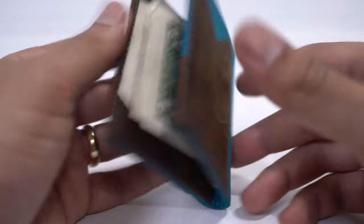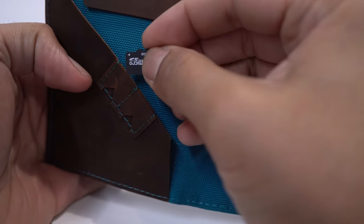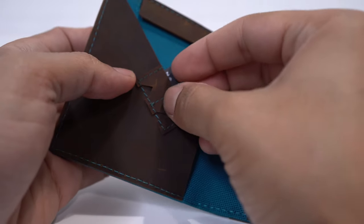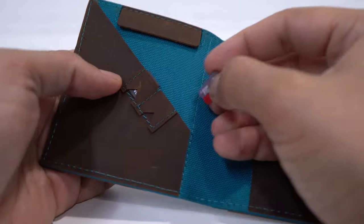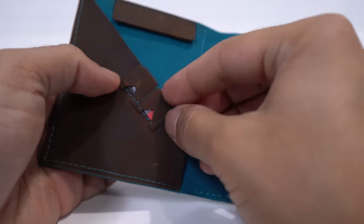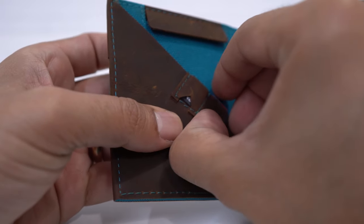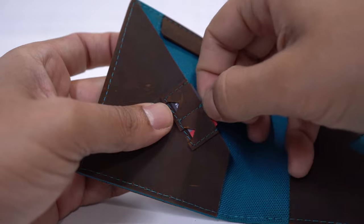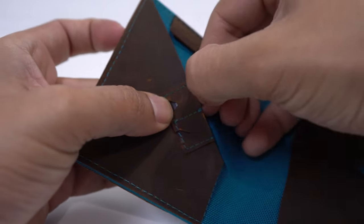The third compartment is a small one for SIM cards and micro SD cards. They thought about everything, and I think this is amazing — it's great for the traveler or the person who has more than one SIM card. Or if you're like us, some of our equipment uses micro SD cards. They're so small and easy to lose, so having that little compartment is a lifesaver.